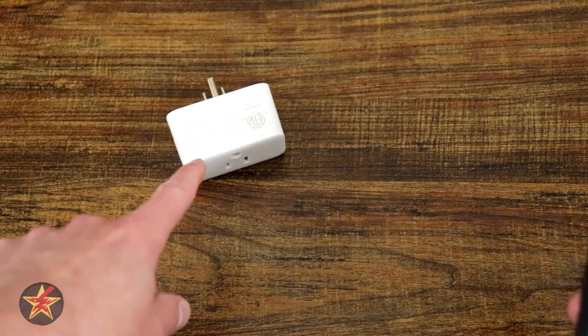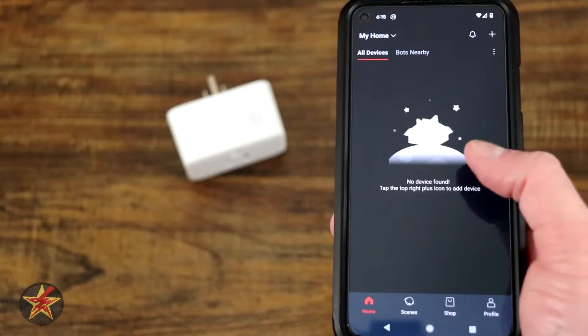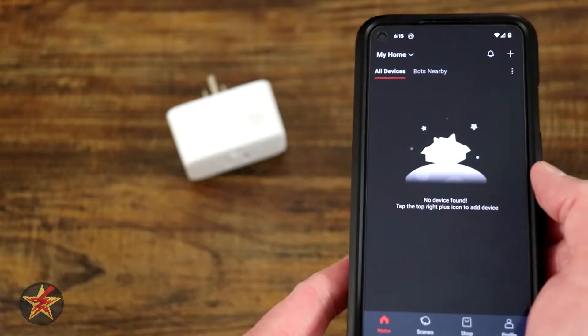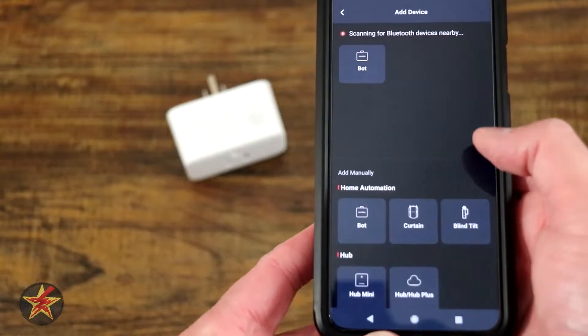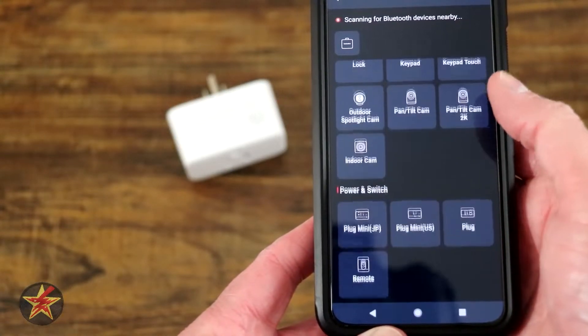This will be the setup of the SwitchBot Plug Mini. We've got the SwitchBot app opened up, and with the Plug Mini here, we are going to select the plus sign in the upper right-hand corner, and then we are going to locate the Plug Mini from the list.